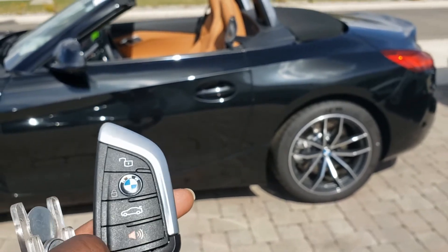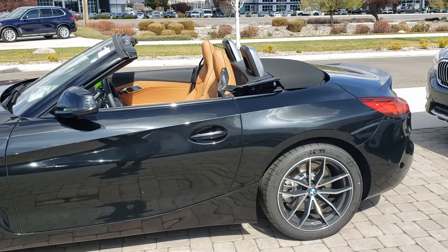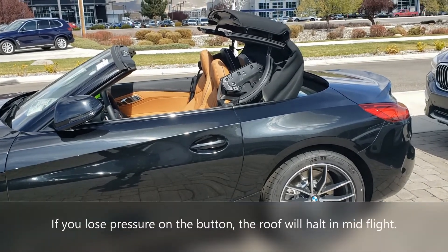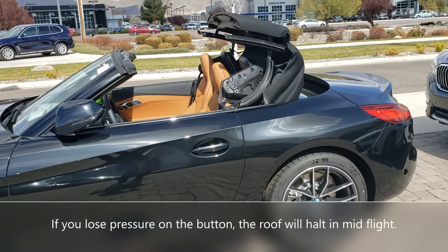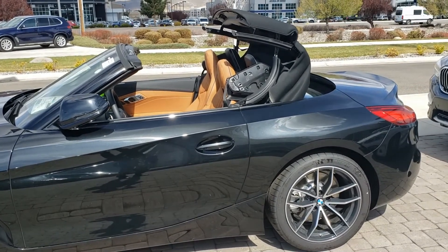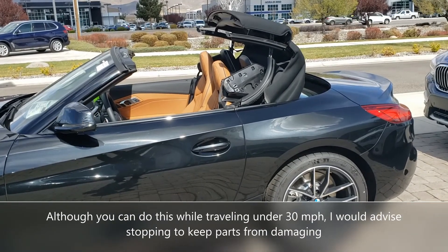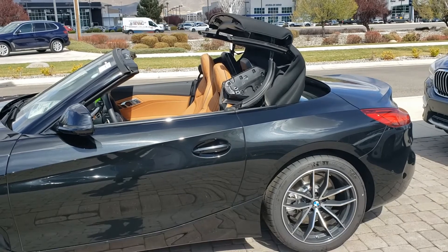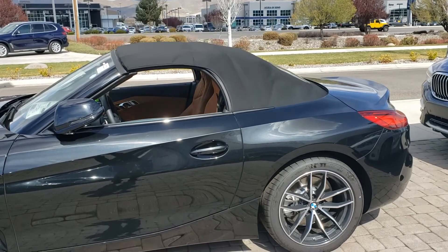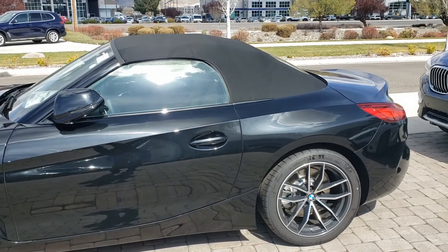To reverse, hold the lock, which is the BMW sign on the key. There go the side wings. If you stop it, it can stop in mid-flight just like that. To continue, unlock it and lock it once again — that will continue the process. There goes the windows — voilà.